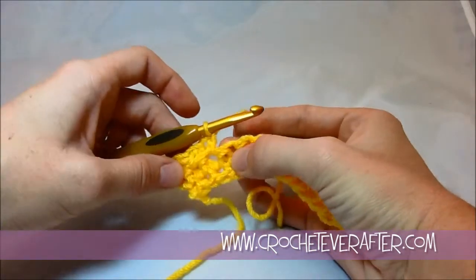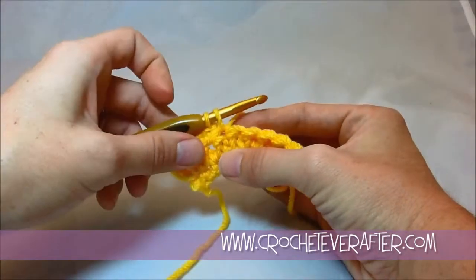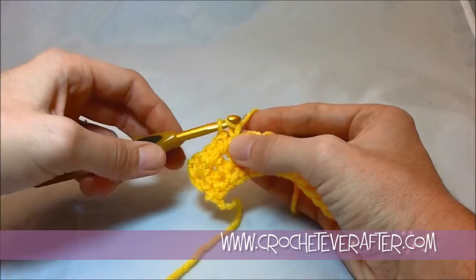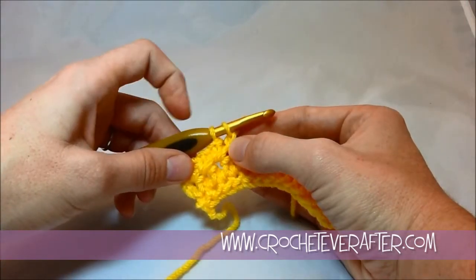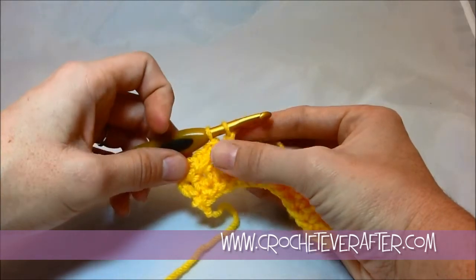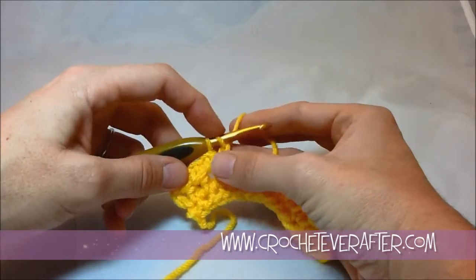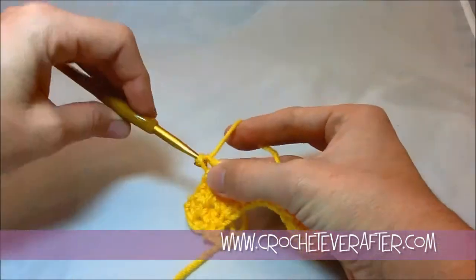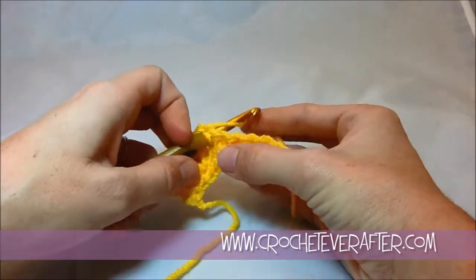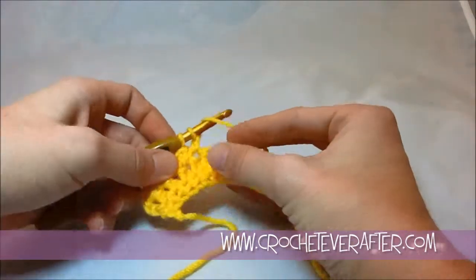To keep consistent stitches, when I pull through I always go back to my shaft. When I do this first chain, I leave my chain the same size and I leave this loop the same size as my shaft. I don't pull it really loose, because then I'm going to have inconsistent stitches. That's going to be the key to keeping these all the same size — keeping everything on your shaft.